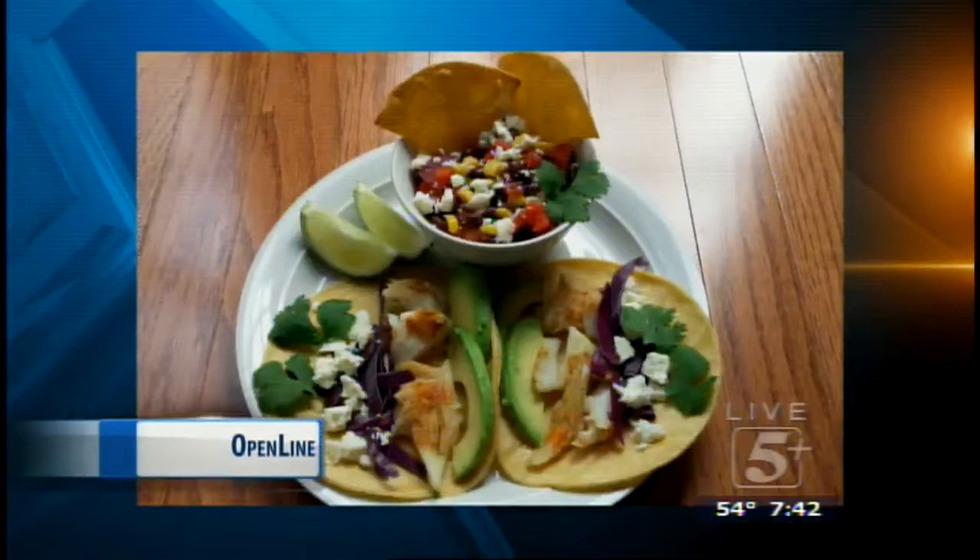First of all, let's take a look at your Fiesta Fish Taco recipe. You're making me hungry looking at all this food, and I just even ate dinner. So what is this one all about? I just did this on Talk of the Town, so you can certainly go there and look for the demo segment.